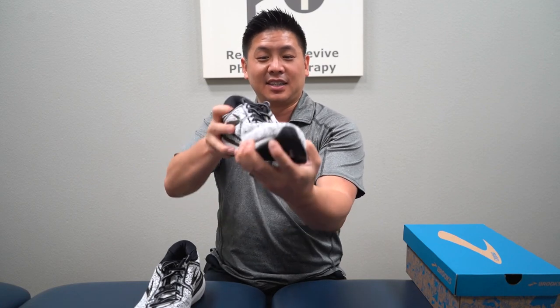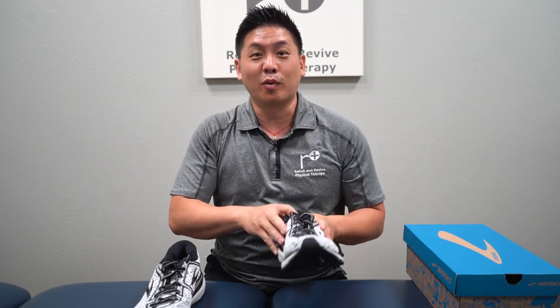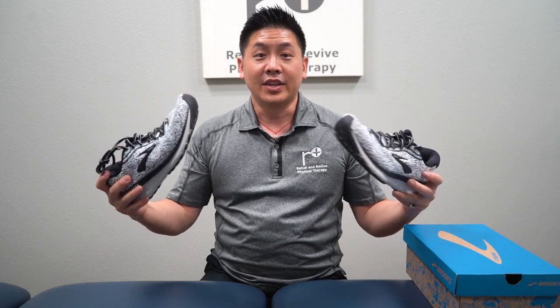My dogs are going to love this — especially since I'm going to put a little more mileage on this summer. So this is a good pair of shoes.